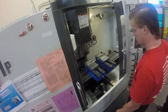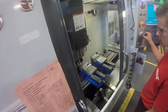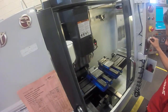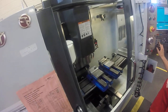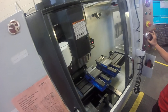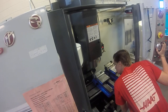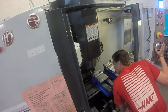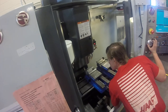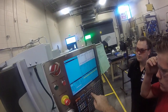I like having the spindle running — it gives the edge finder a fighting chance. I like to do things in order, so let's do X first. You're in 10 thousandths per click mode right now — bring it in. You might have to look at that at a 45 degree angle. Watch it click off. We're going to accept that one. Right now we are at machine coordinate 27.314.